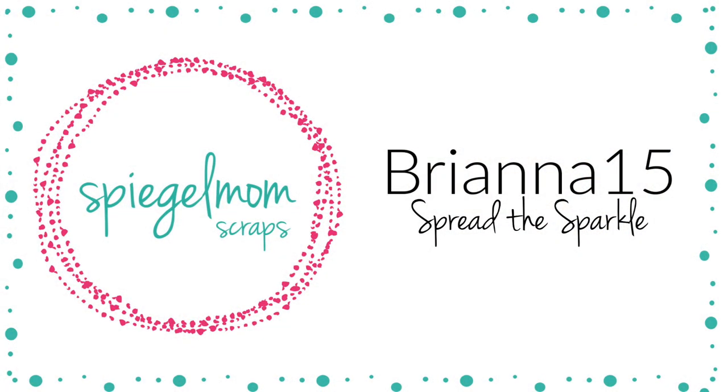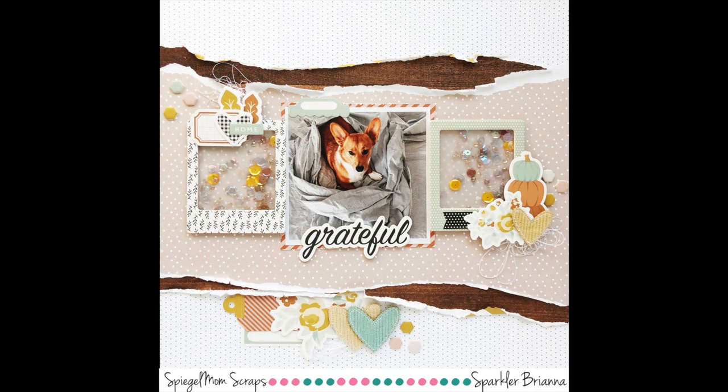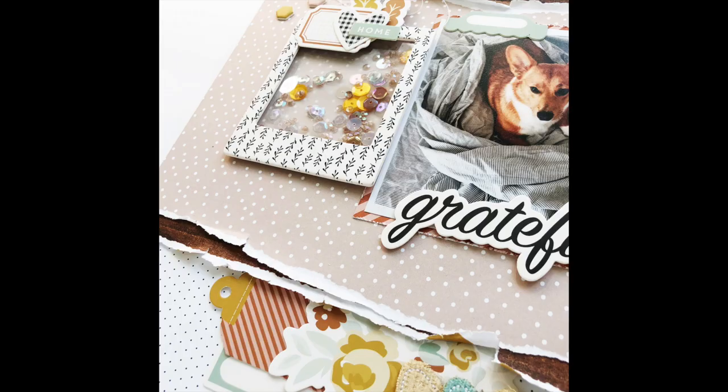I had so much fun with this layout. Use my code BRANDA15 to save 15% off in the Spiegel Mom Scraps shop. Here is the final photo with the shakers — the sequin mix is so pretty. Again, it's called Maze Days and it is lovely. Thank you so much for watching and I'll see you in my next one. Bye!